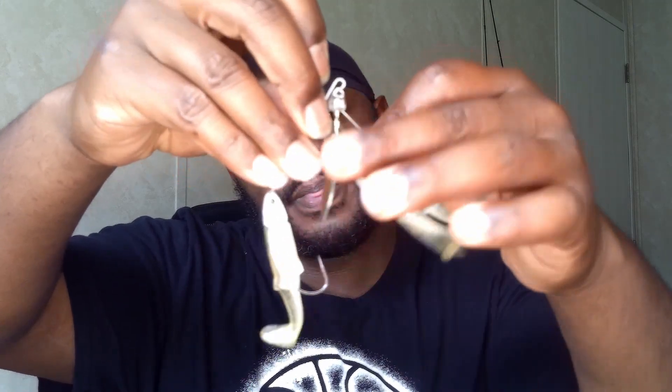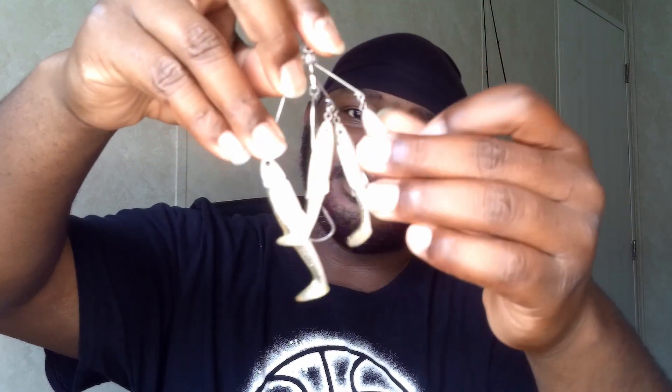This one here is actually sort of a mini A-rig. You have the one blade in the center, a bunch of smaller ones out back, and a big main blade here on the hook. It's a spinnerbait, but you would think of it more as a mini A-rig.